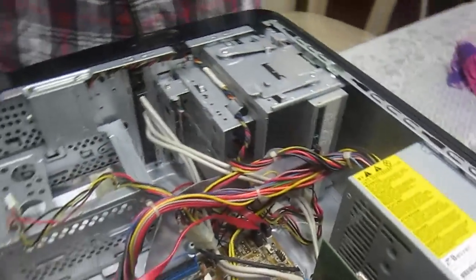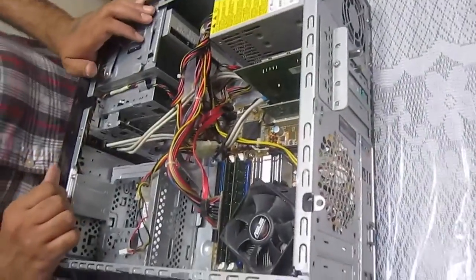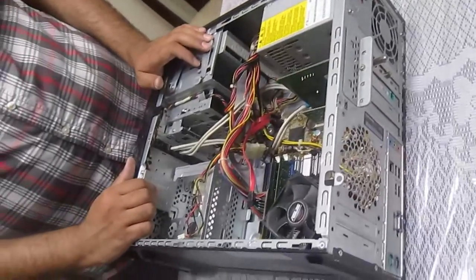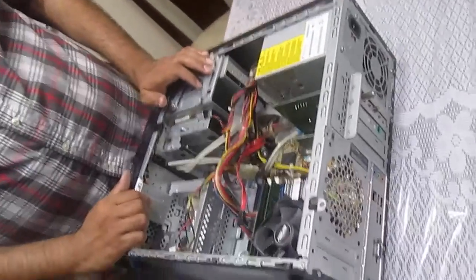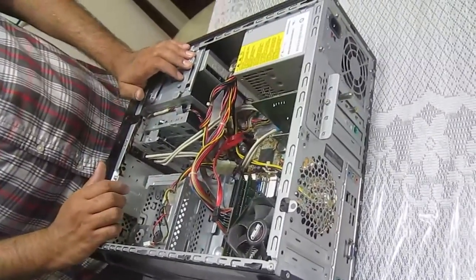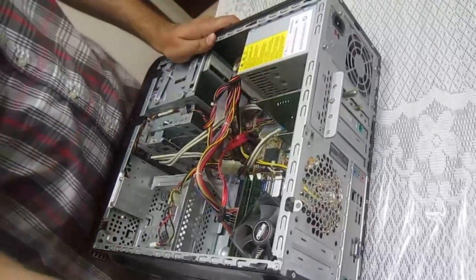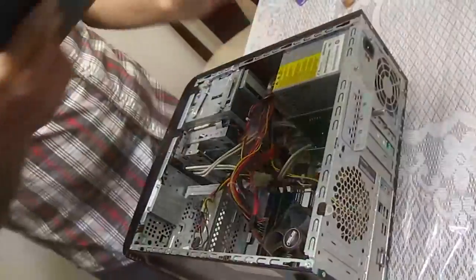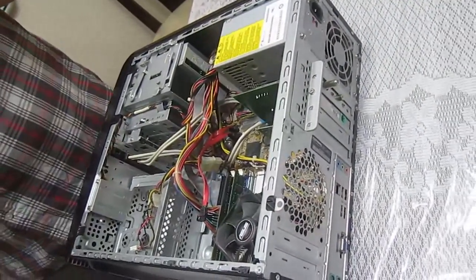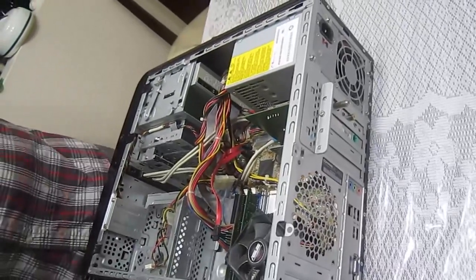Back and ready to work for another six to eight months. Give it a clean every six to eight months and you will really increase the life of your PC. We recommend cleaning the PC the way we showed you at least twice a year. Thanks for watching, and see you next time. If you liked the video or want to leave comments, please use the button below.